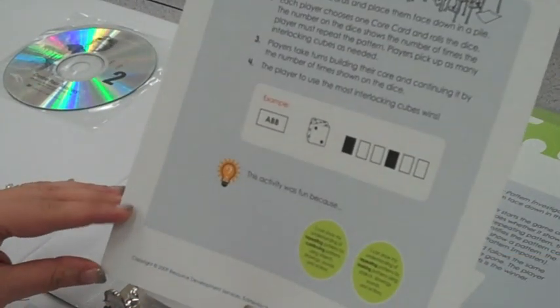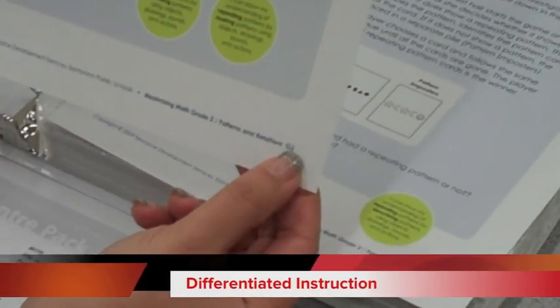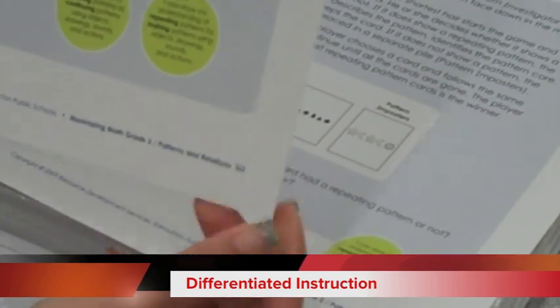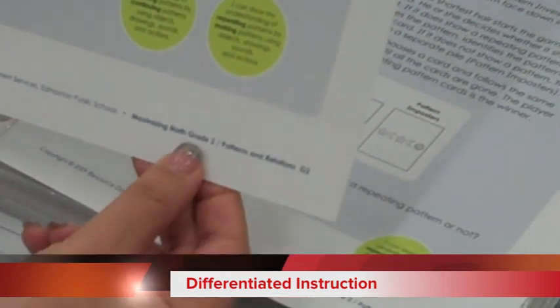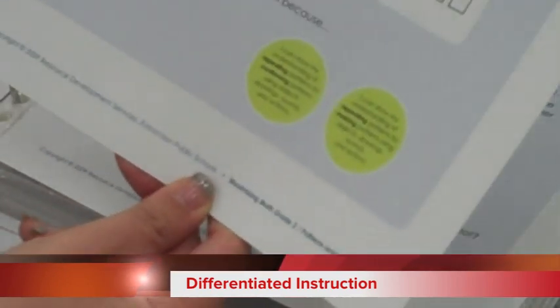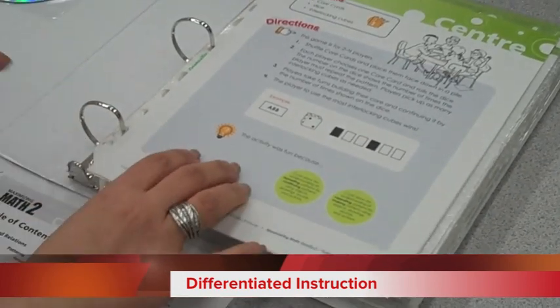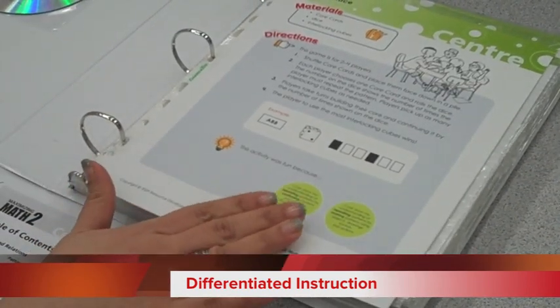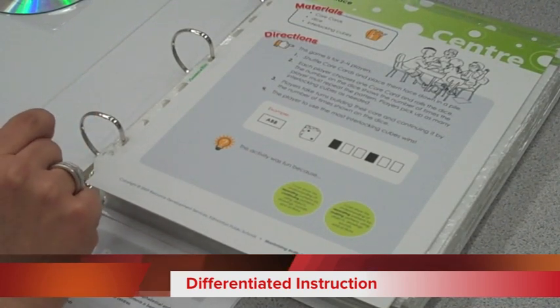For differentiating opportunities, you'll notice at the bottom right corner is G2, which stands for grade level 2. Each of the center cards or workstation cards have a letter and number that accompany them. If I were teaching grade 2 and students were struggling with number sense, I would consider going to the grade 1 level and pulling out some centers that address those specific outcomes.